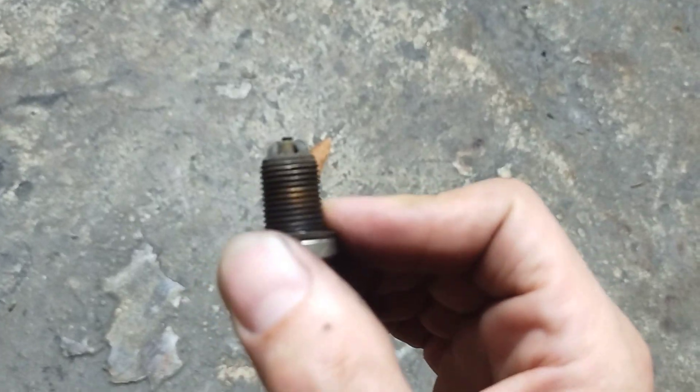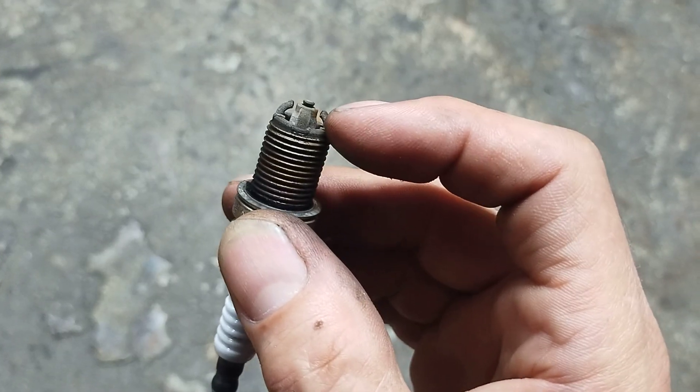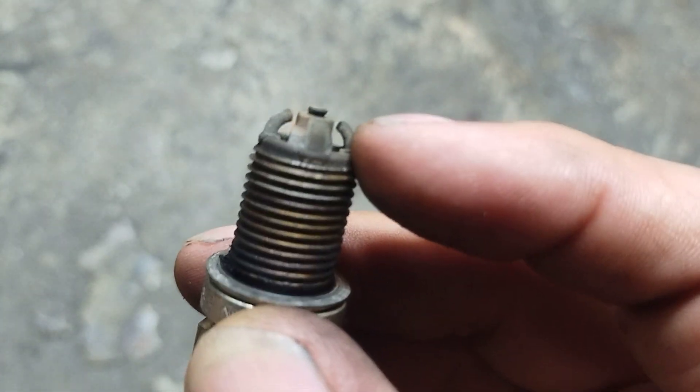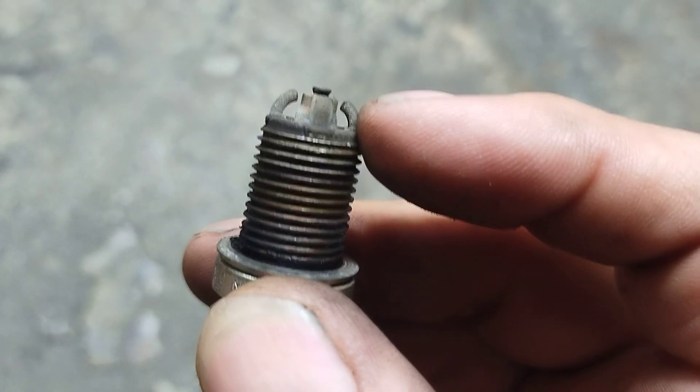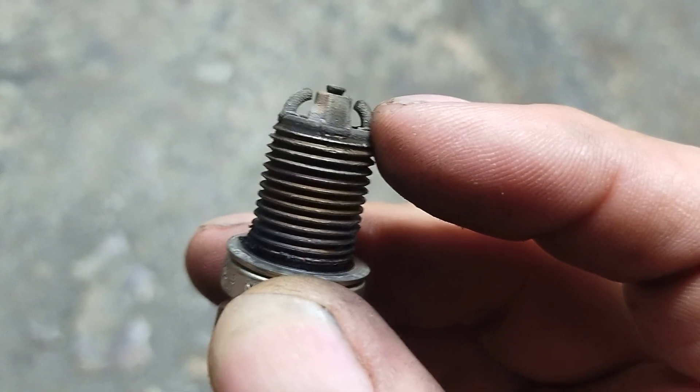The tip is really rounded on the edges — these edges are really worn down and rounded out. The plugs have got 99,000 miles on them; he said he's never done them and has had this car for a very, very long time.